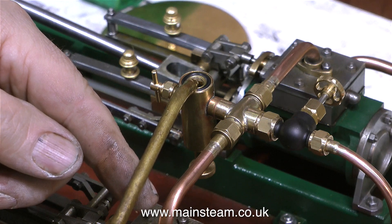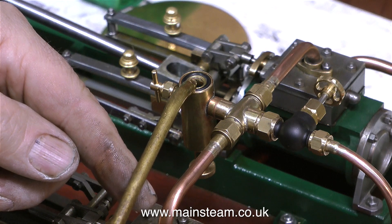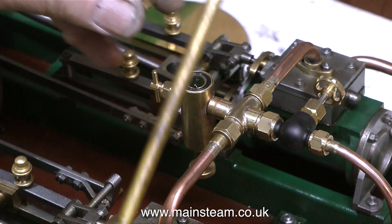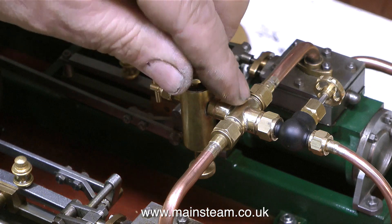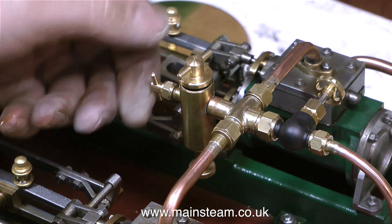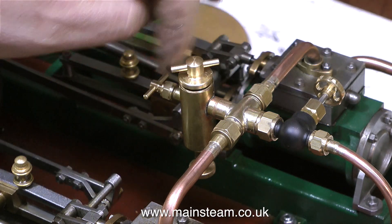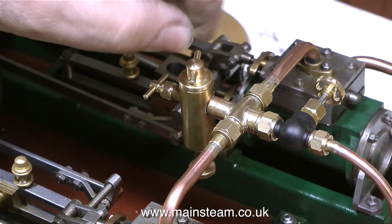The ceramic burner fitted to this boiler — I don't know what it's like because I haven't had it in pieces to look at it — is very good. It's very quiet and it's generating quite a lot of heat with its number 16 jet. By using camping gas, which is butane and runs at a lower pressure than the propane-butane mix, you will note there is no howling.